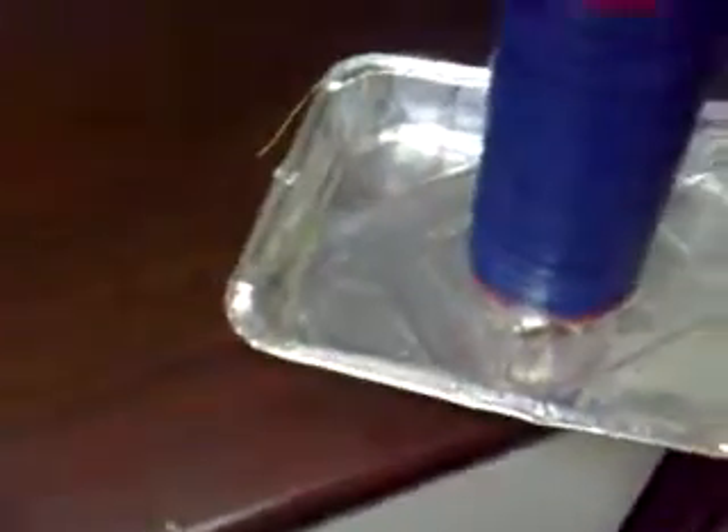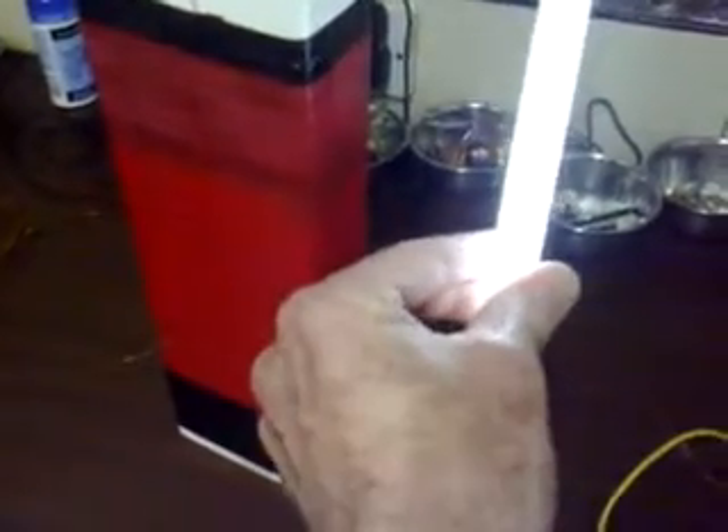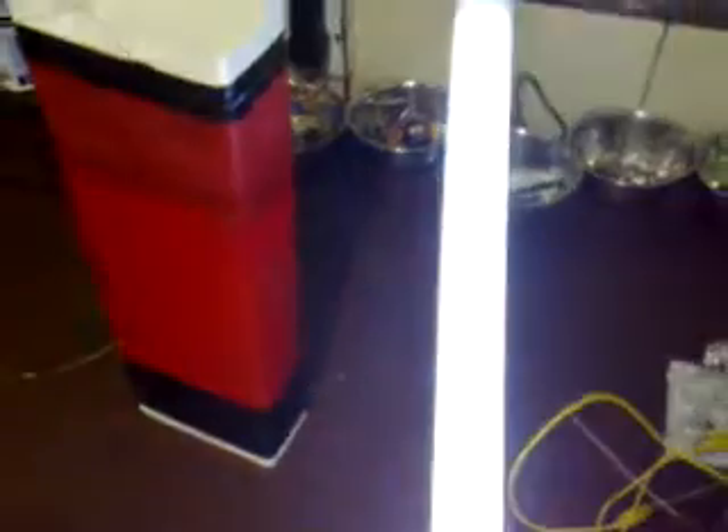That lights really easily from a fair distance away. And then you've got your fluorescents — this is a 4-watt one that lights up, and I'd say it starts lighting from about four inches away. Then you've got your bigger fluorescent which lights up nice and bright.